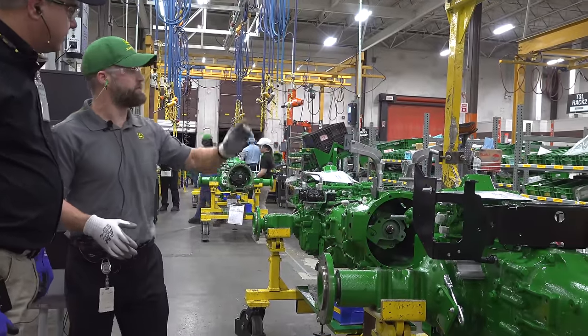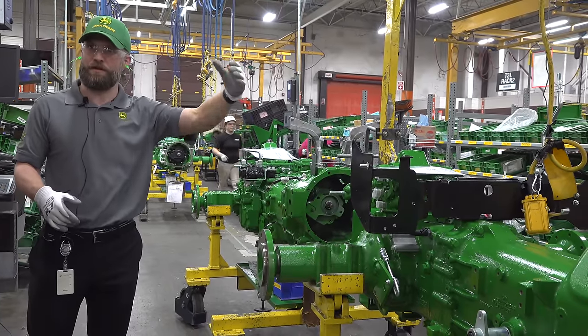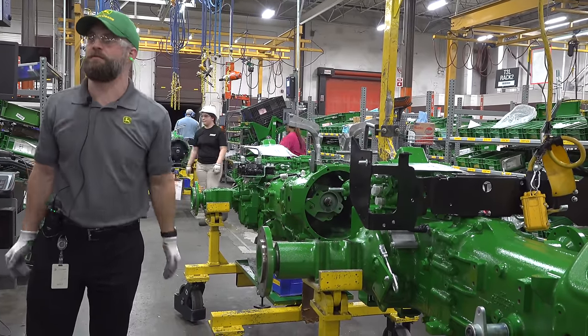You sub up the transmission here, which is the rear end, and then across the aisle is where we sub up the front end and the front frame, and then they'll come together here in the marriage station.